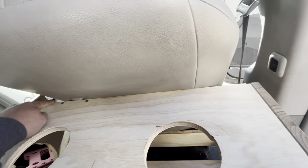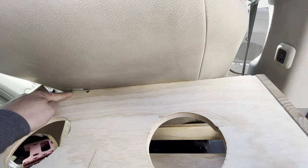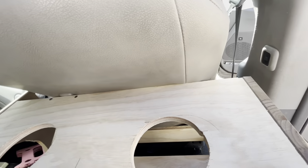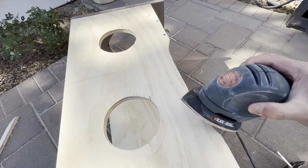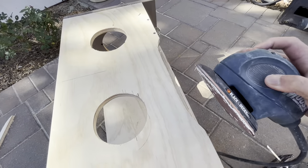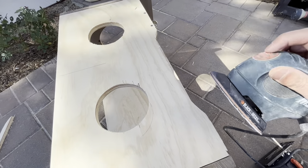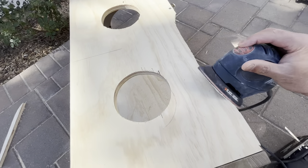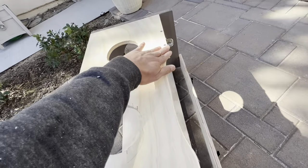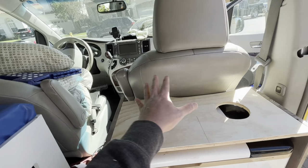One more adjustment — the box is hugging the chair really tight on this side, but I'm just going to cut out a little notch, then sand it down and give it a little angle so it's nice and smooth and there's nothing sharp rubbing up against the leather. That seems nice and smooth now.